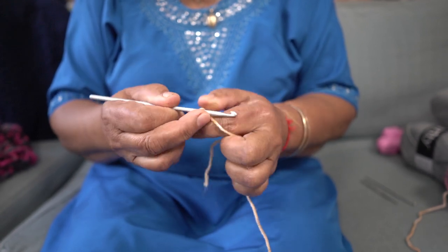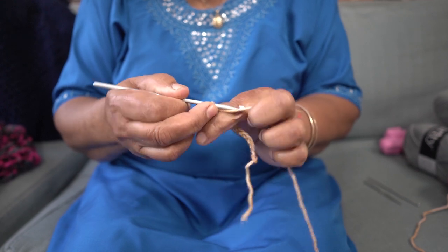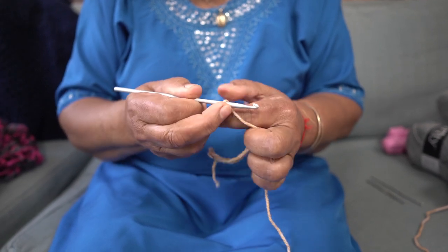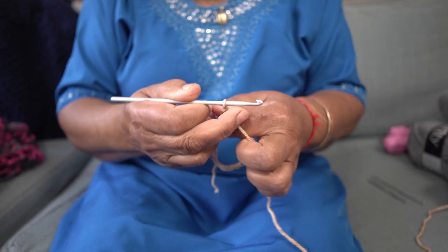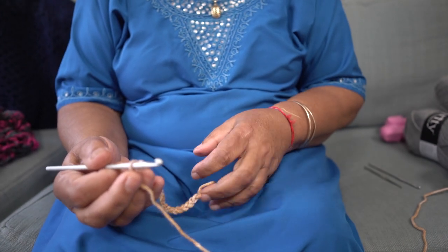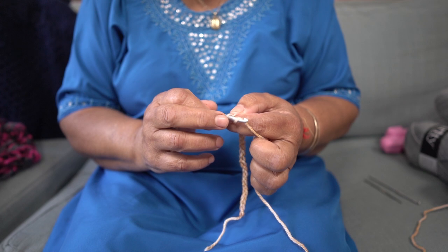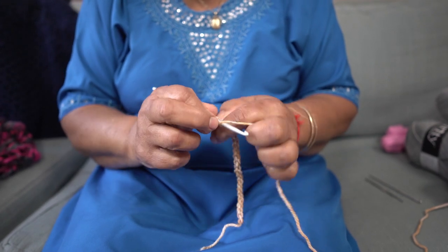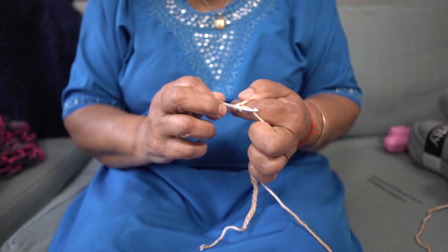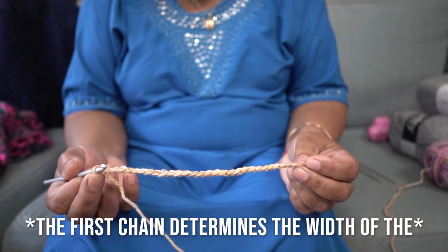...counting up to 20 stitches. This is looking quite small because the wool is slightly thinner, so let us go for more — let's go for an even number, that will be about 28. Continuing to count up to 28. This is what the chain is called and I think this size is okay to start a scarf.